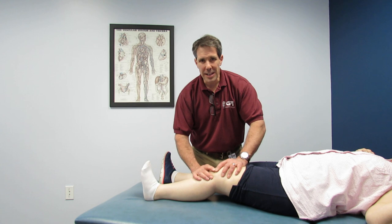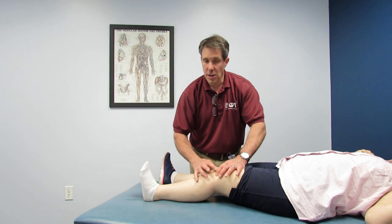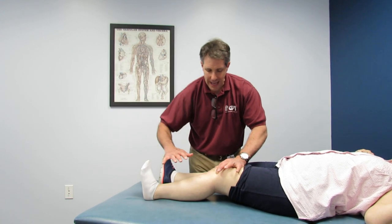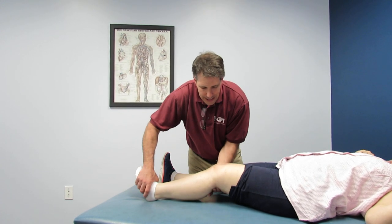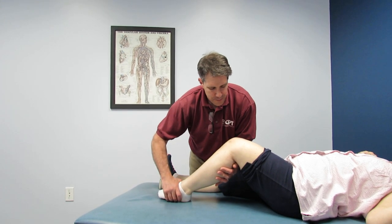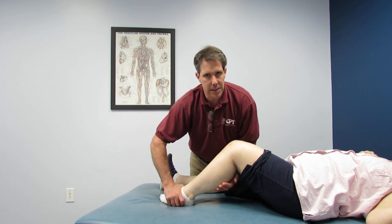She has a severely tight retinacular structure around the kneecap — her kneecap is not moving very well at all. So we are going to be mobilizing that kneecap significantly: medially, laterally, and superiorly, focusing on extension. Gaining flexion with low load long duration stretches. Right there is a very firm end feel, but it's somewhat springy, so I think we can still gain on her.